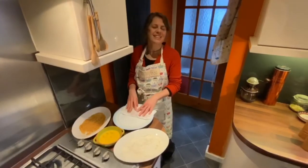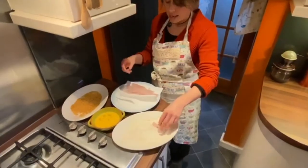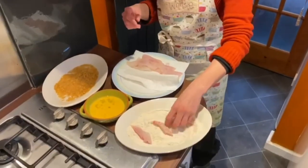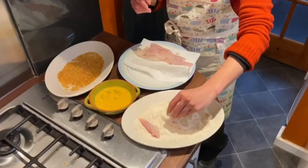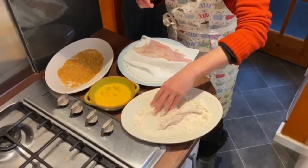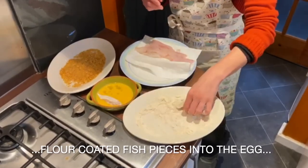The next stage is to pané our goujons. First, I'm going to add a few of the goujons to the flour and give them a really good coating. Coating them in flour first helps the egg to bind to it, so then we pop them into the egg.